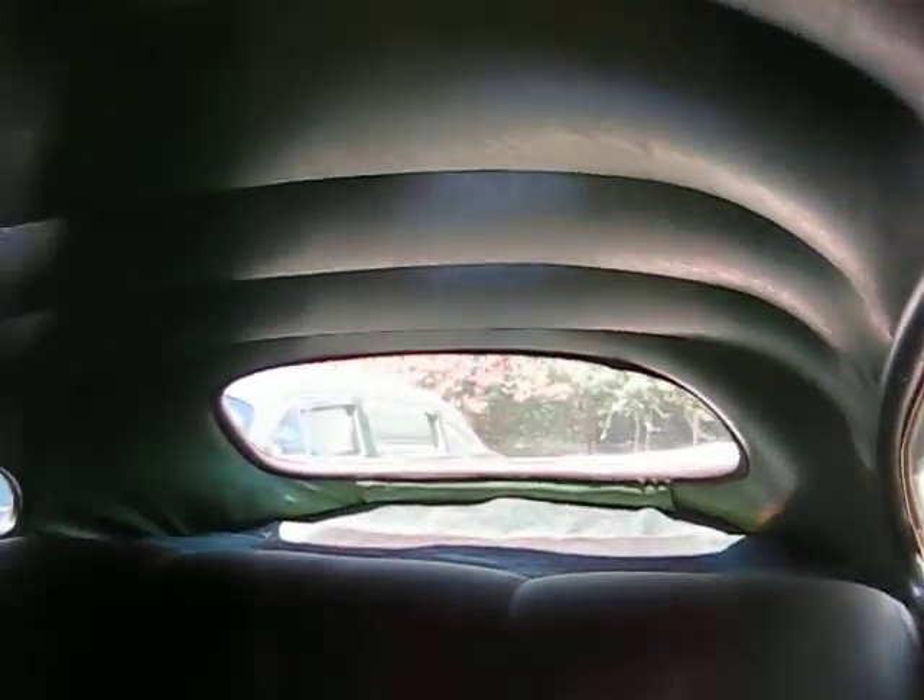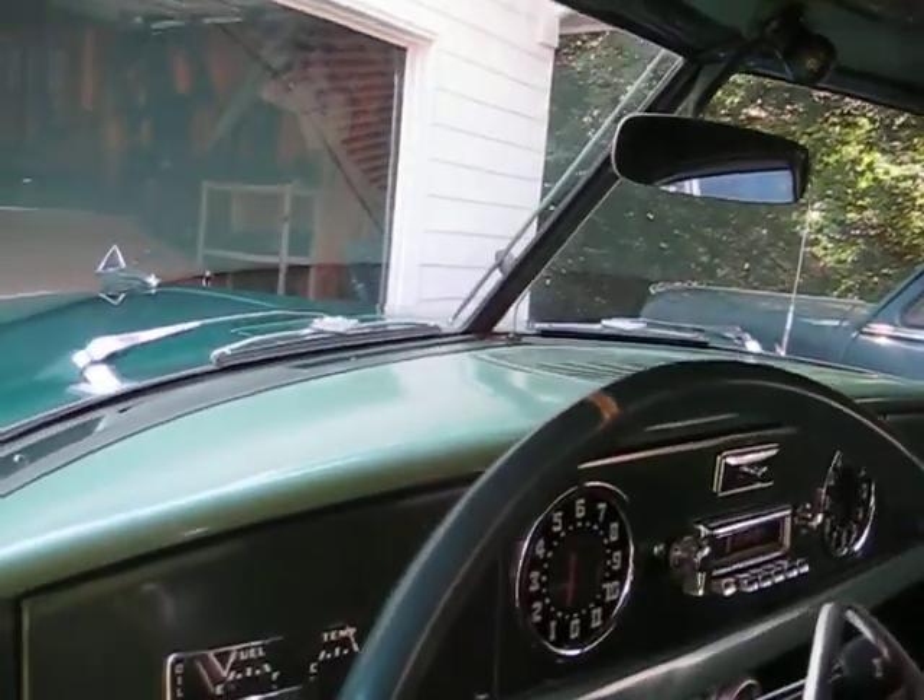This is the inside — exactly the way I bought it in 2006. I haven't done anything to the inside except put new carpet in it. No rust in the floors anywhere. I think the headliner was replaced and they did some work; I don't think the upholstery is what came with the car.